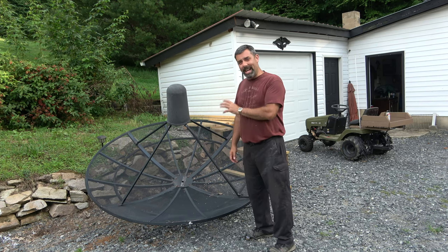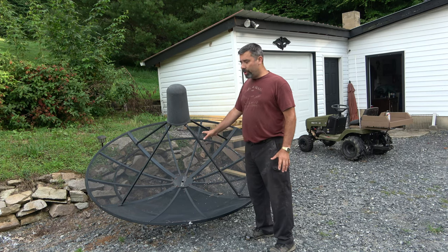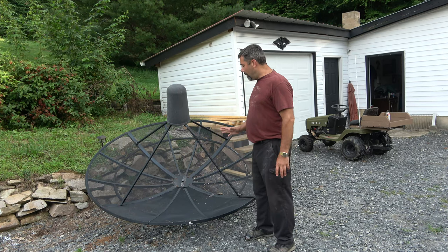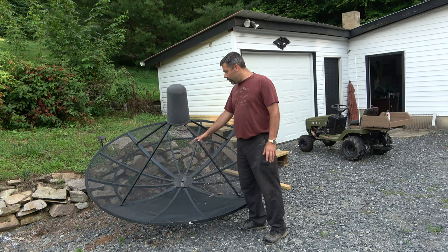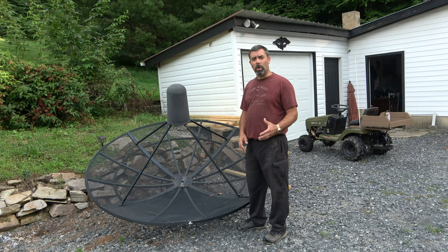The technology has not changed all that much. There is a motor that I'll show you in part two that moves this thing back and forth throughout the sky. For this portion here, you're just looking for one that's either mesh or solid and in somewhat decent shape. This one had two small dents in it — nothing major, something we can definitely work with.